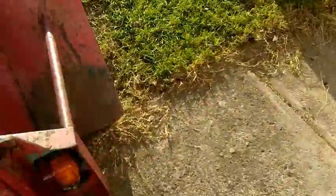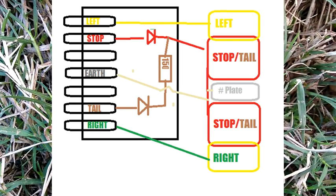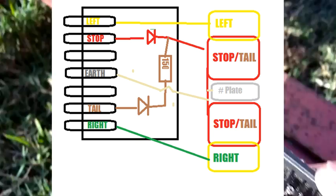So I put it all in and had the taillights working, but I needed to get the indicators working. What I ended up doing is making a mod to the plug side of things, so that you end up with this little arrangement here.